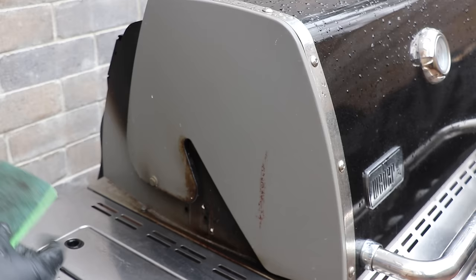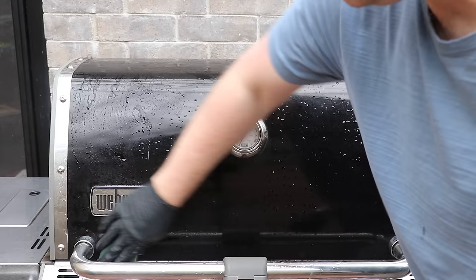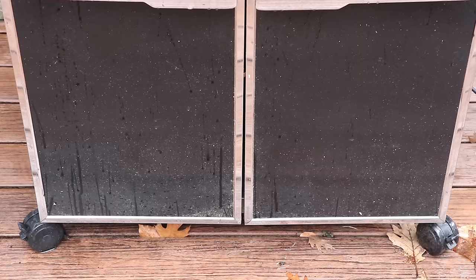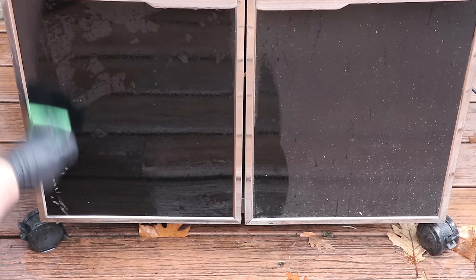Now we want to get the lid of the grill — scouring pad, soap, water, elbow grease. Wipe down the hood; these usually stay pretty clean. The black porcelain Weber uses is incredibly resilient, so a quick clean with a scouring pad should do it. Finally, clean the doors — there's a lot of grime, particularly from rain splashing off the deck onto the grill. A quick rinse gets all that off.